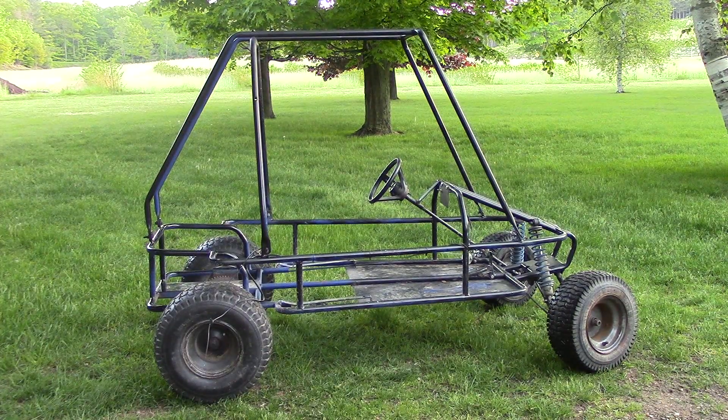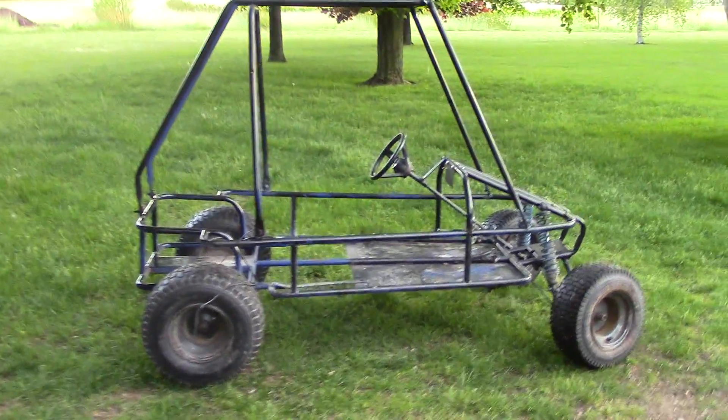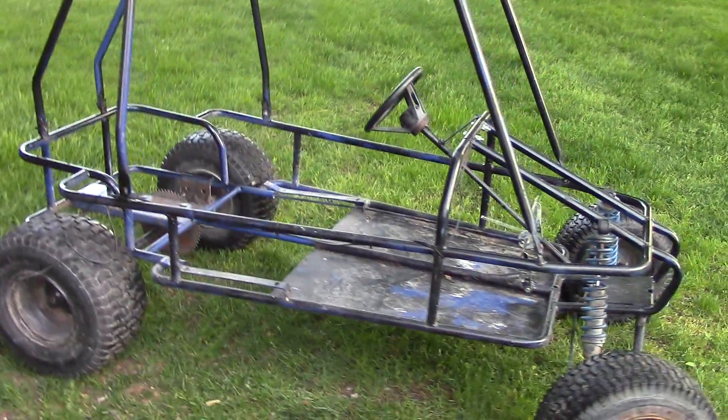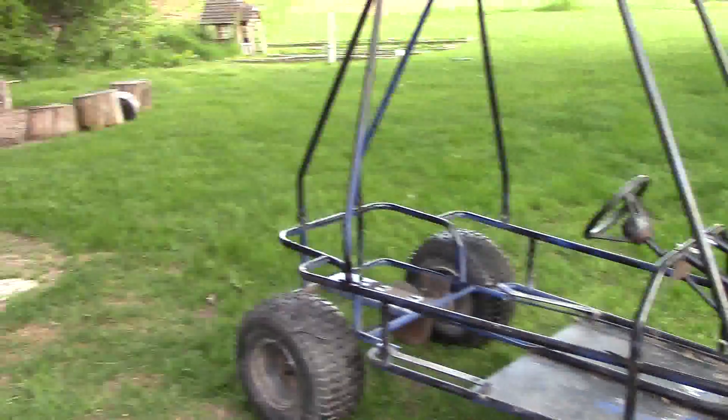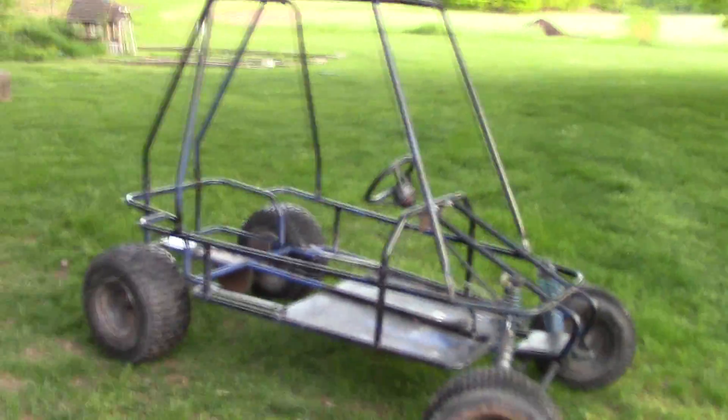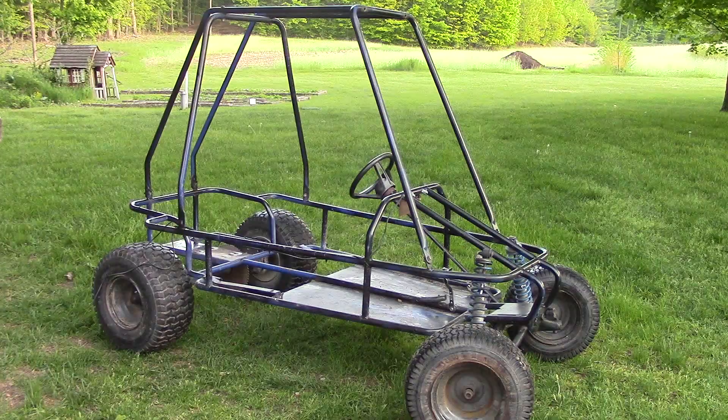Today we are building a go-kart. I just got this old Yerfdog go-kart two-seater and it has no engine and no seat and it needs a good paint job. So I shall clean it up, paint it, and put the engine and seat on for you guys.